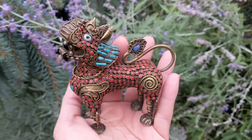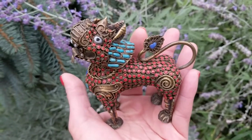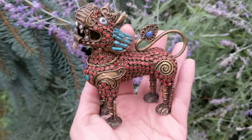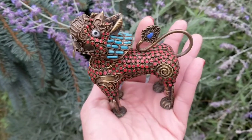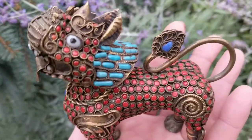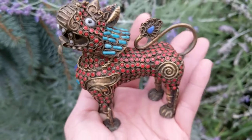Hi, it's Deanna from Futures Pass, and today I wanted to show you this lovely antique Tibetan scent bottle or some kind of incense burner. It looks like a food dog or a food lion of some sort. It has semi-precious stones throughout and it's made out of some kind of brass.